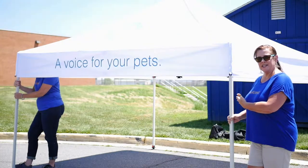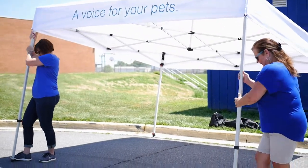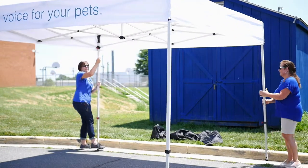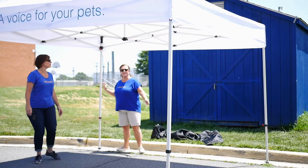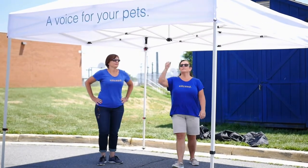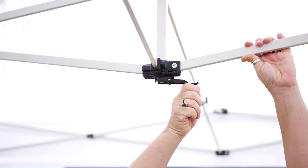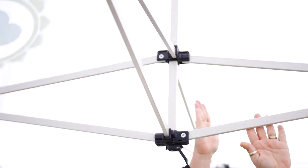Now you're going to raise the tent all the way up — just step on the bottom and pull up. You can keep extending as high as you want to go. On the inside there's also a crank you can see here — open it, turn it, and you can make the peak of your tent even taller.